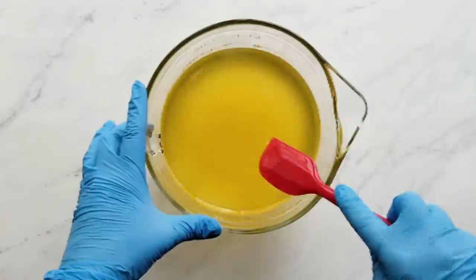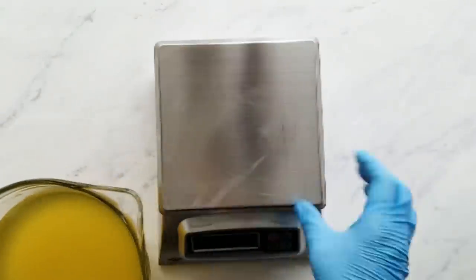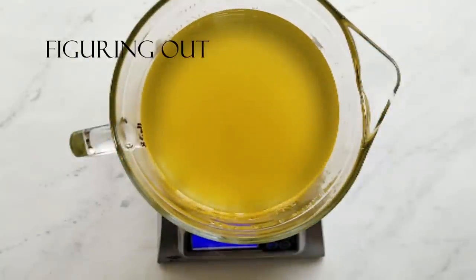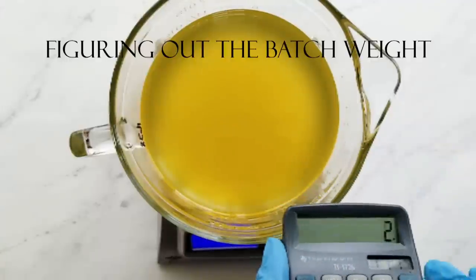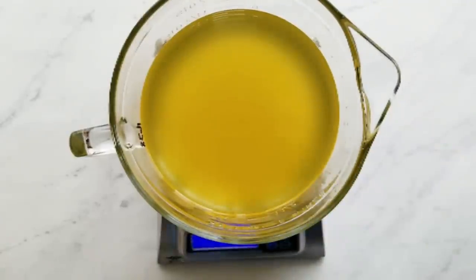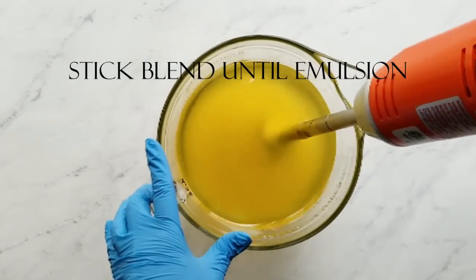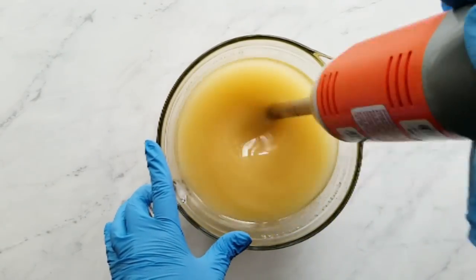I weighed this bowl before I started so I know the tare weight, and now I'm going to weigh the bowl with the contents and subtract off the weight of the bowl to get the weight of my batter. I've planned to divide it up by percentages, so I figure out all my percentages before I stick blend so I don't have to work against time. Now I know how much I'm going to pour off individually.